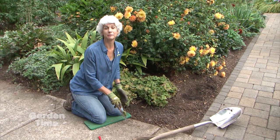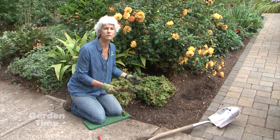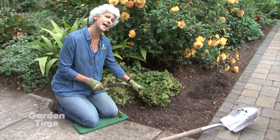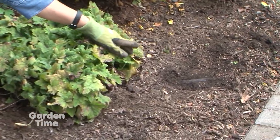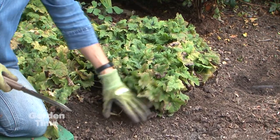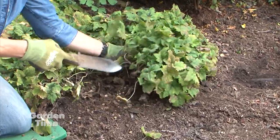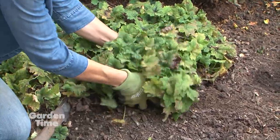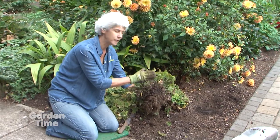Fall is a great time to divide plants — look for plants that are overgrown, that you want in another part of your garden, or that you want to rejuvenate. This heuchera is looking a little sad and a bit too congested. The first thing you do is look for irrigation — we found our soaker hose right over there — so you don't go through it. We carefully used a spade to loosen the root ball, then I'm going to use a Hori Hori knife to take a big chunk out. It's best to do big chunks because you want a really nice, viable plant to replant somewhere else.